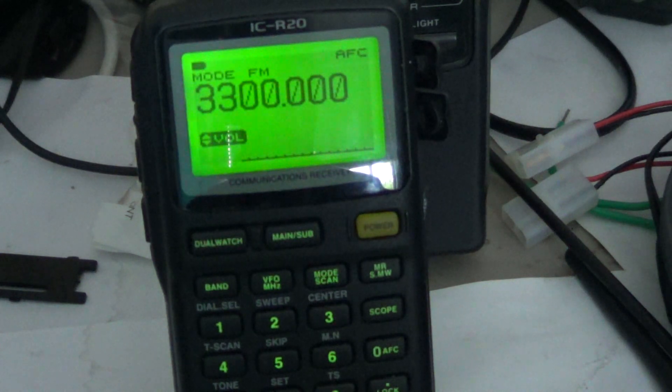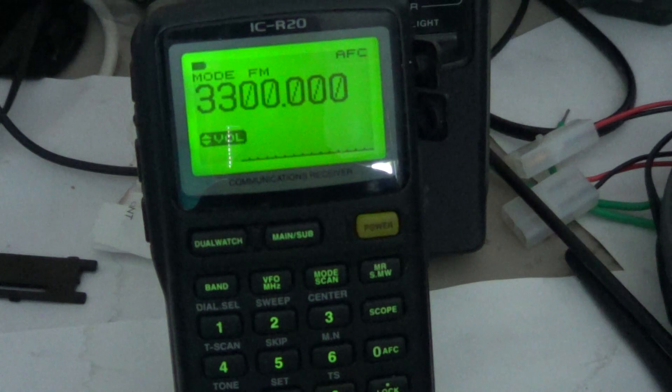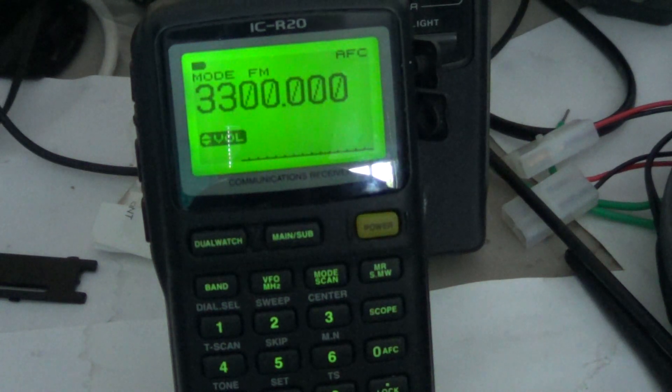The RF gain, on the other hand, is gradual. You can desensitize your receiver just by a small amount, and I find that much more useful. I will probably use the RF gain much more than the attenuator.